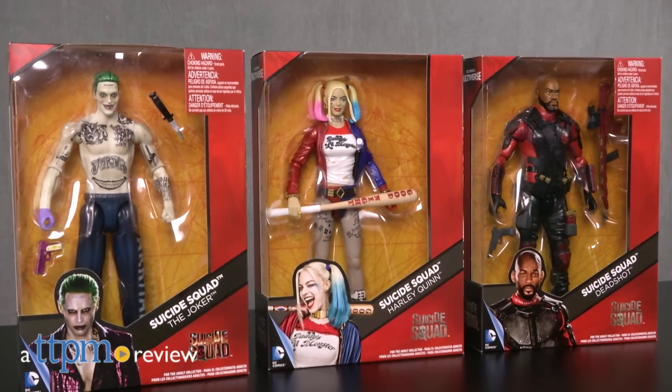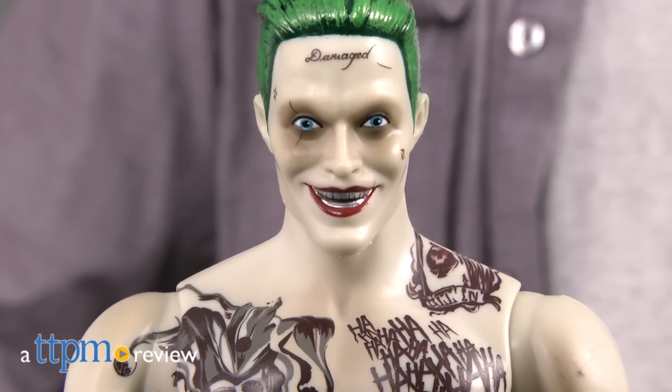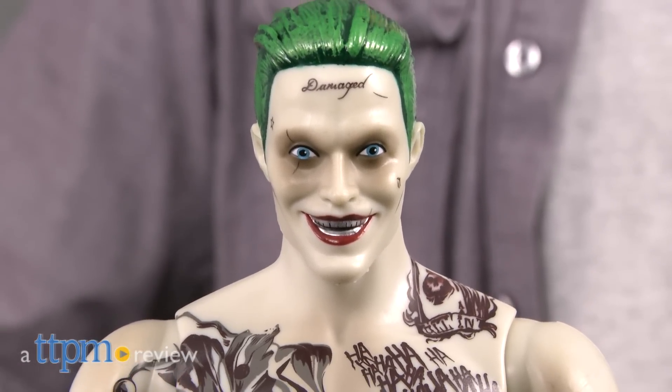Suicide Squad looks like it could be one of the most insane DC Comics movies in a long time, and the 12-inch figures do a great job of capturing the craziness.